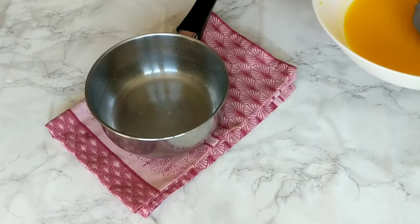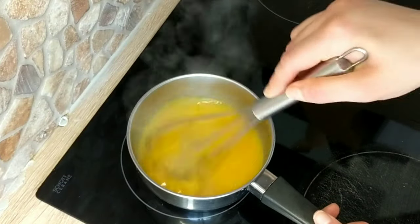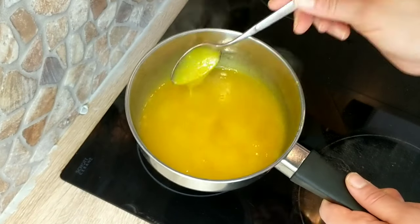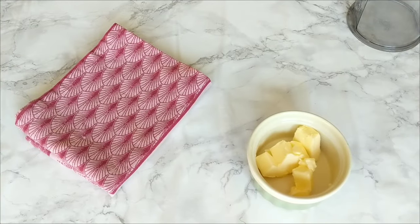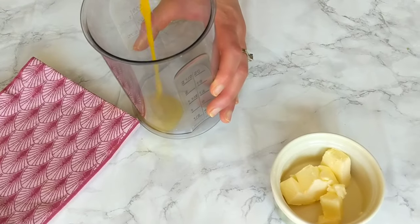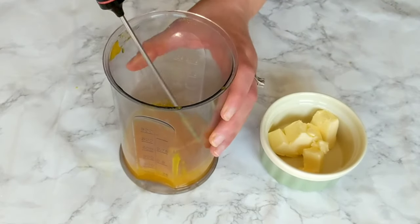Now that the sugar and the cornstarch have melted, pour everything back into the saucepan and bring it back to the stove to cook and thicken, whisking continuously on a medium heat so that it doesn't stick to the bottom. Make sure to cook it enough until it gets thick and creamy, then remove it from the heat and wait for it to cool before adding in the butter — it should cool to about 45 degrees Celsius, that's 130 degrees Fahrenheit, which takes about four to five minutes.